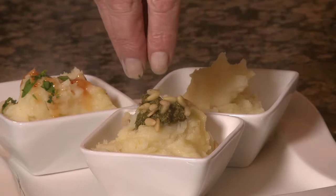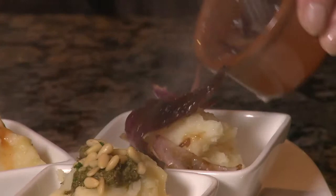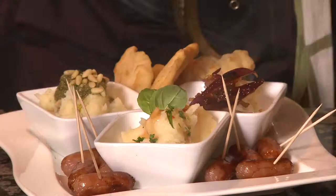Next one — a tiny little drop of pesto. Just let it melt over the top of the hot potatoes, and a few little pine nuts there. And the third one — just a little bit of onion chutney, this lovely crispy red onion chutney, a few little sausages, and a few little chicken goujons round the side of the plate.